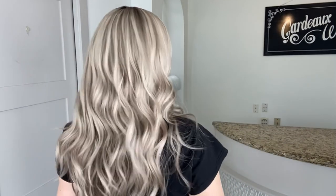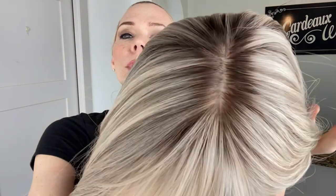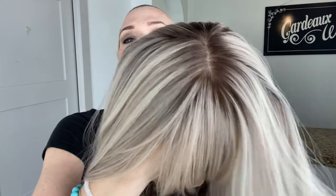I'll go ahead and show you the cap in just a second. This is a cool blonde with cool darker blonde low lights. It's got a very soft root, about a level ash 8.